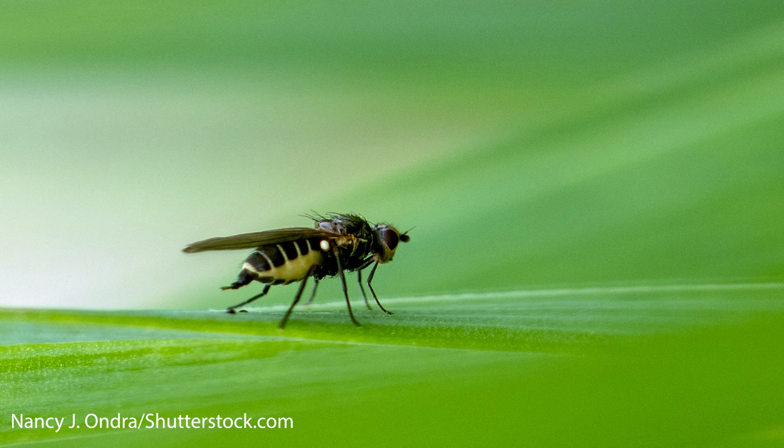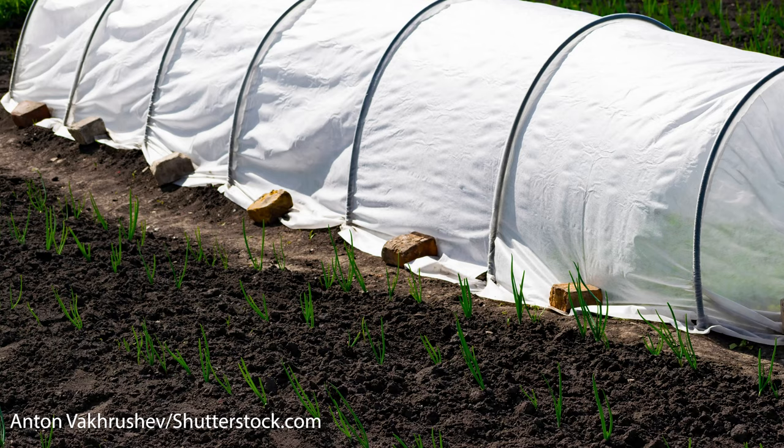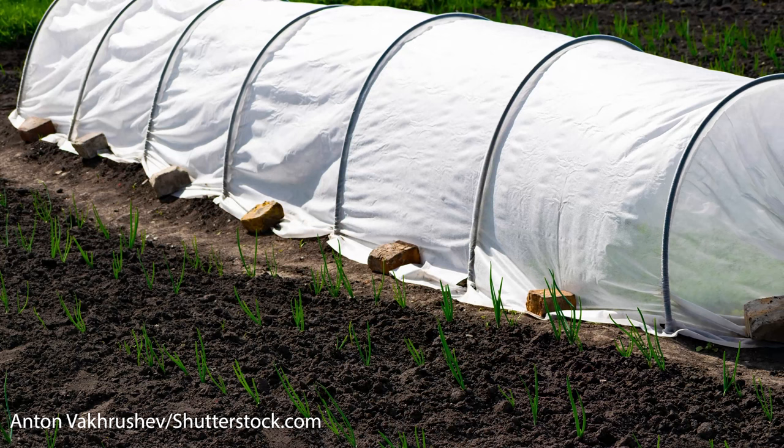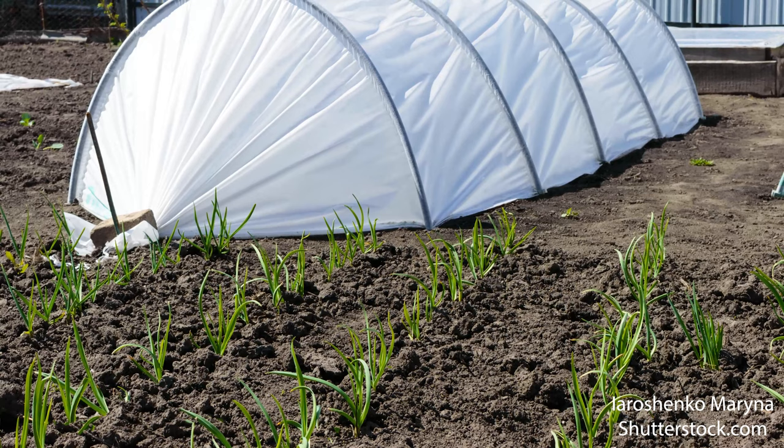There are a variety of chemical treatments for this pest, but the safest and most effective strategy is to cover your plants during the fly's emergence period. Row covers are made from translucent, white, breathable fabric that rests over hoops in the ground. They will protect uninfected gardens from flying adults.